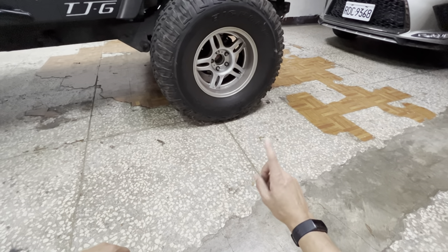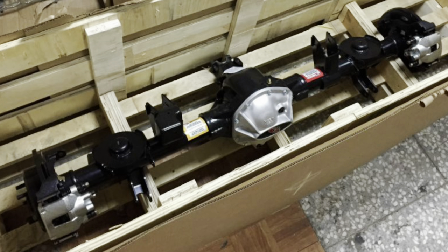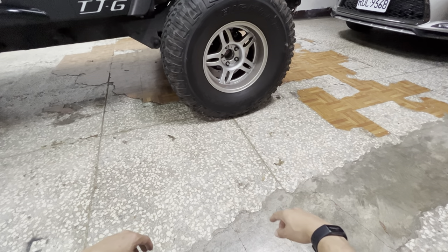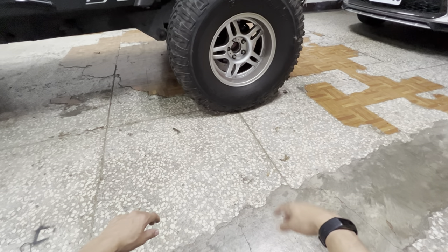These brakes are about six years old. They came with the axle — this is a G2 Dana 44 that I bought — and it came fully equipped with brakes, calipers, and all that stuff. The brakes were all brand new when I put the axle in about five or six years ago.